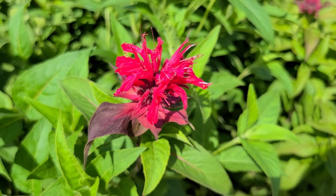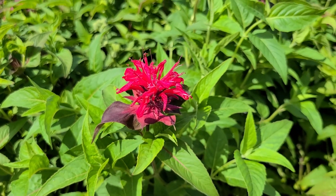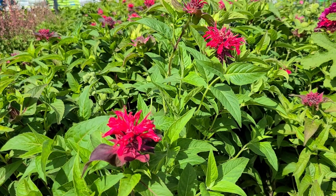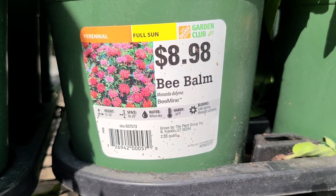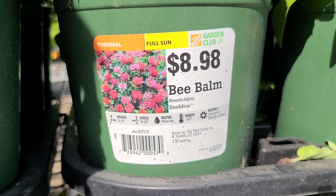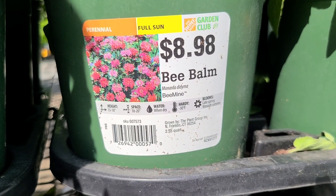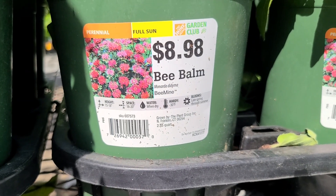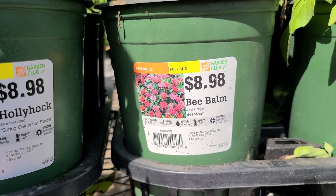Some beautiful bee balm here — the smell on these is amazing. This one is called Bee Mine Bee Balm. It's $8.98, a full sun perennial, 15 to 18 inches high, needs 18 to 20 inch spacing, water when dry, hardy to negative 30 degrees, and blooms late spring through summer.